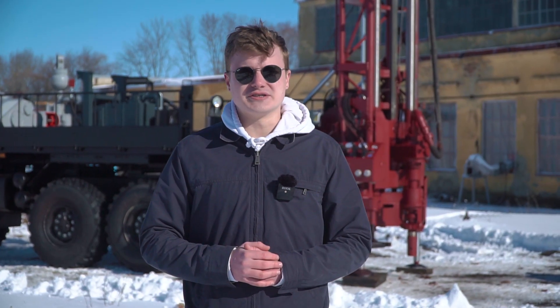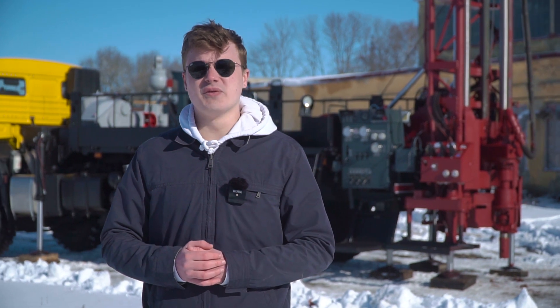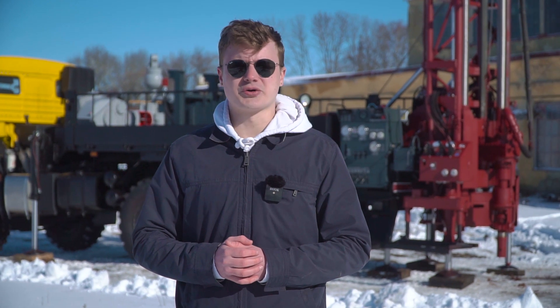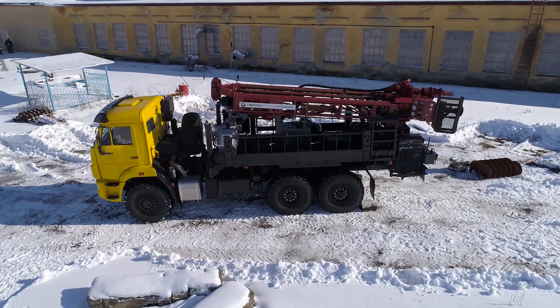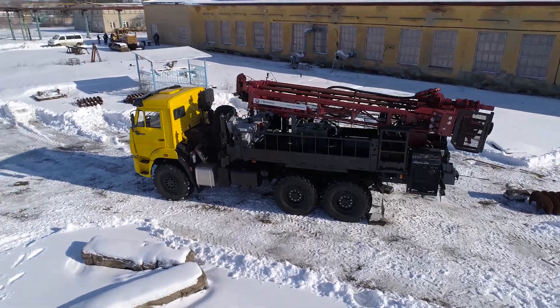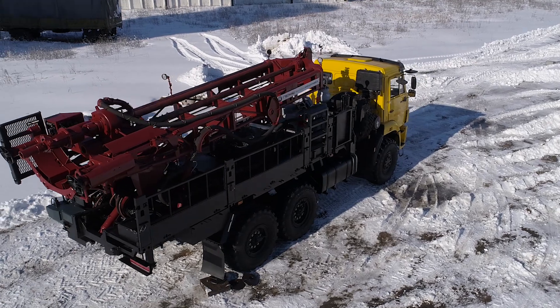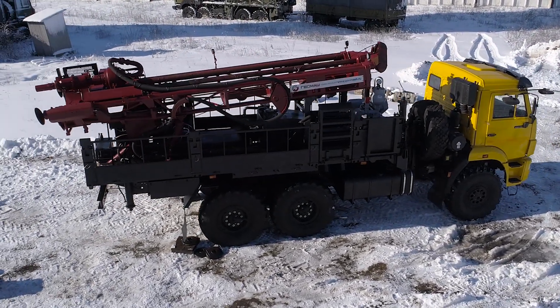LBU 5030 allows you to construct wells with rotary drilling with washing or dust, cable percussion drilling and rotary percussion drilling. In addition, drilling with reverse circulation by method of airlift, diameters up to 1000 mm and drilling with simultaneous casing up to 219 mm.